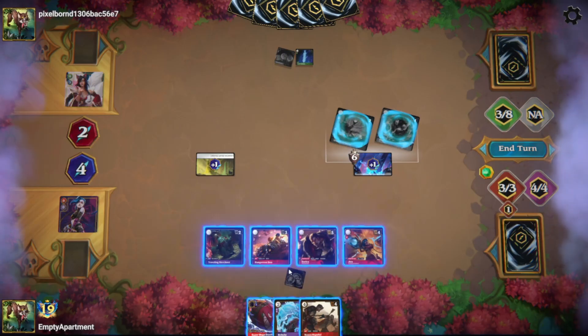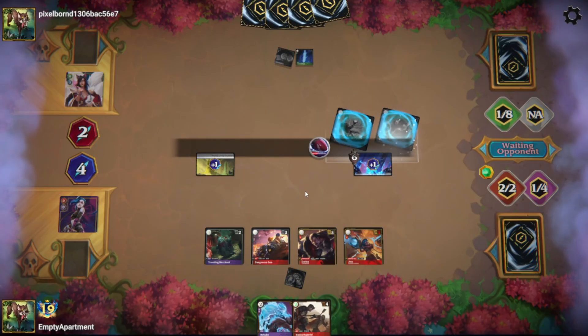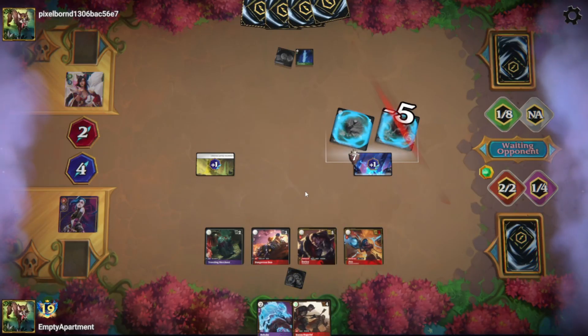This video is going to show you how to easily and quickly set up Pixelborn so that you yourself can enjoy some online games of the new League of Legends TCG Riftbound, which I know I myself and many others are very excited about.